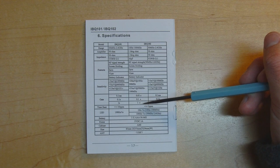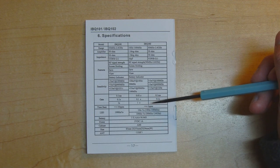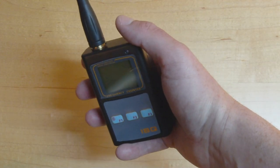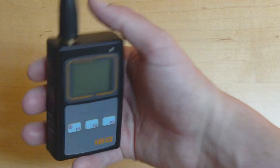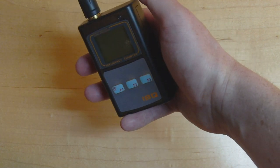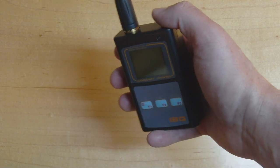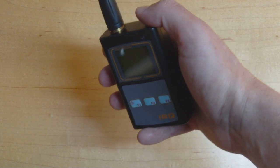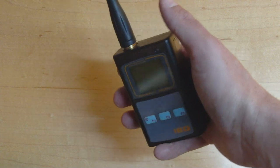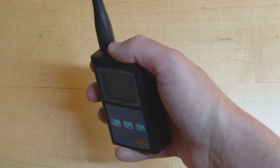For a $35 device, getting around five and a half digits of accuracy is pretty good. Just holding this thing, it feels pretty solid and well put together — it doesn't rattle when I shake it and has quite a bit of weight, which will be down to the batteries inside. Overall it feels quite comfortable and solid.